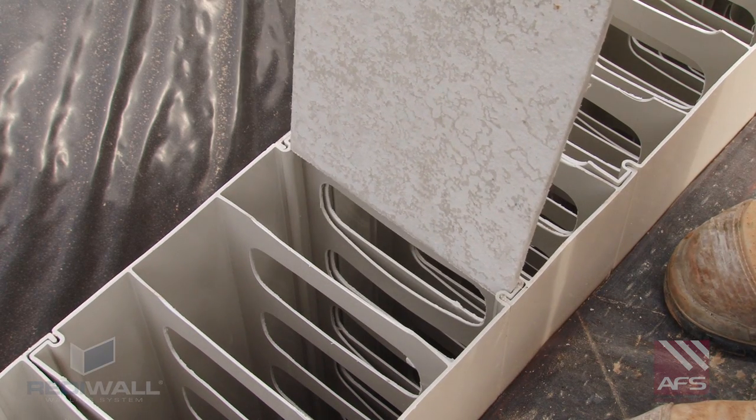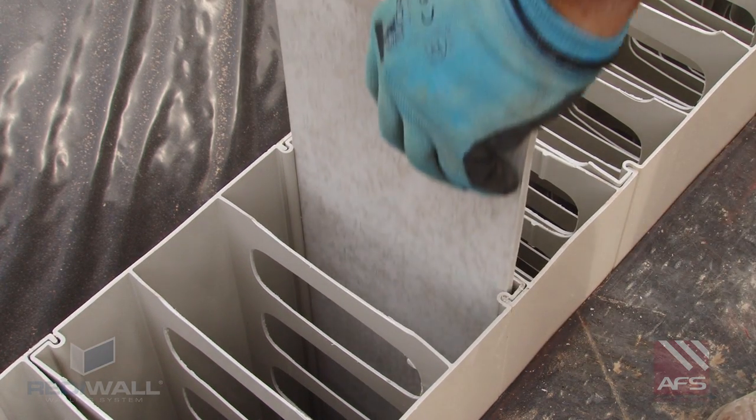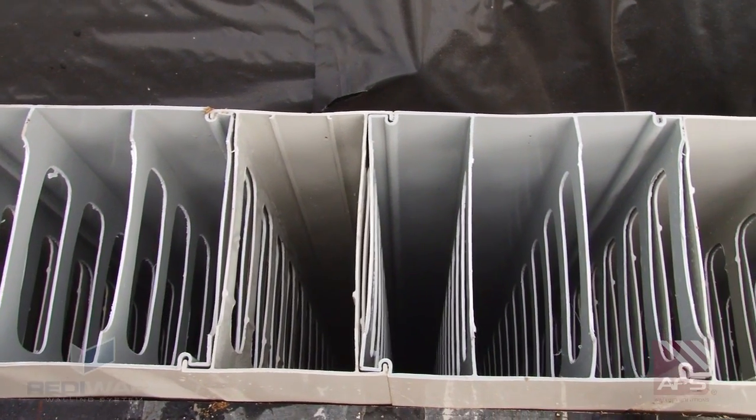Internal end caps or coal joints can be installed using fibre cement slid down the inside of the panel. Once the panels have been installed and sufficiently braced, they are ready to be core filled with concrete.